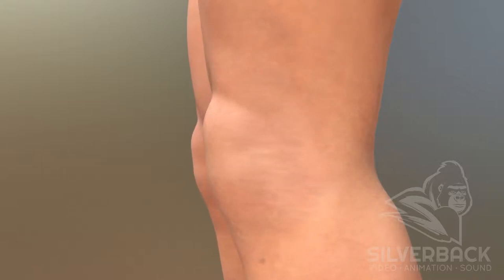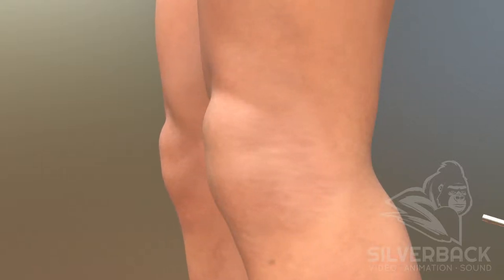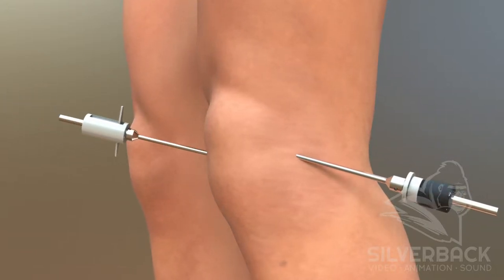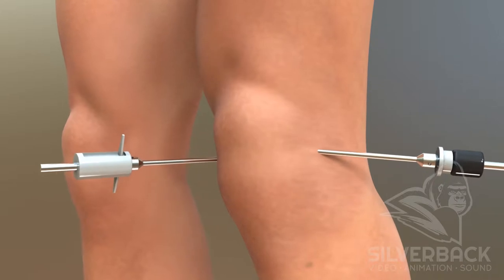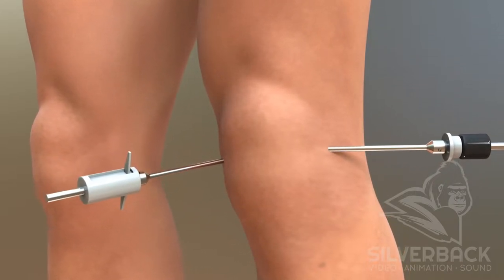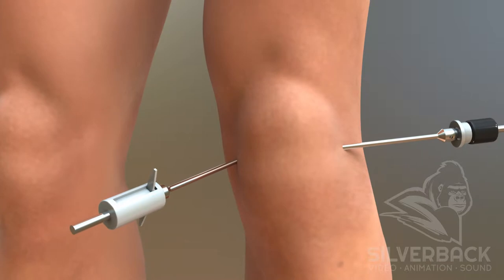Knee arthroscopy is surgery using small surgical instruments that allows your orthopedic surgeon to examine your knee without open surgery. Your surgeon can also fix many of the common problems of the knee joint during this procedure.